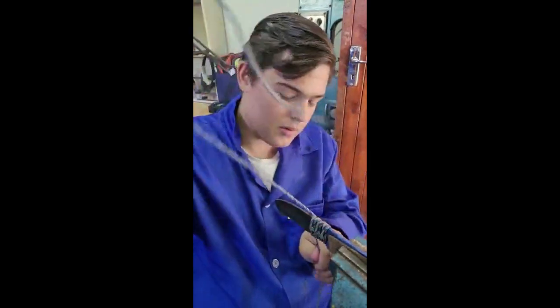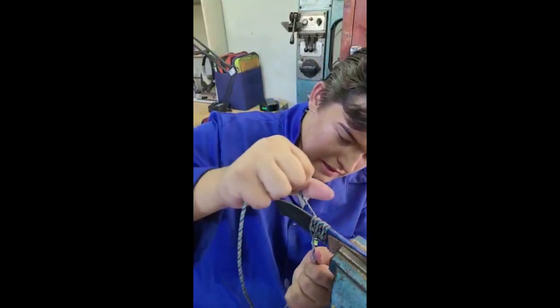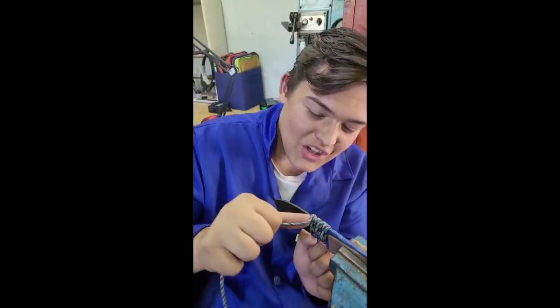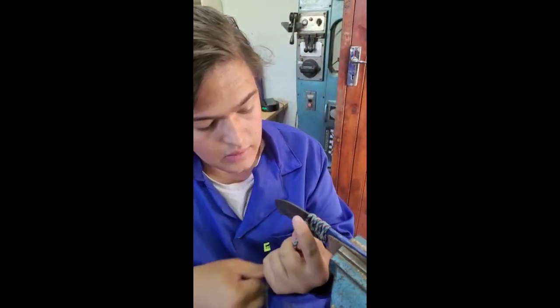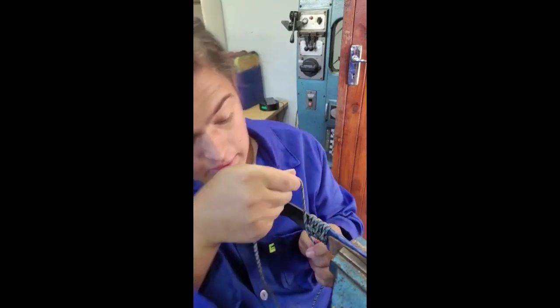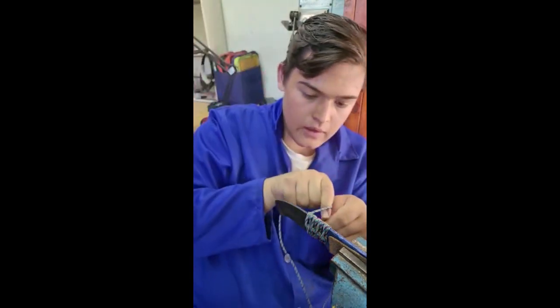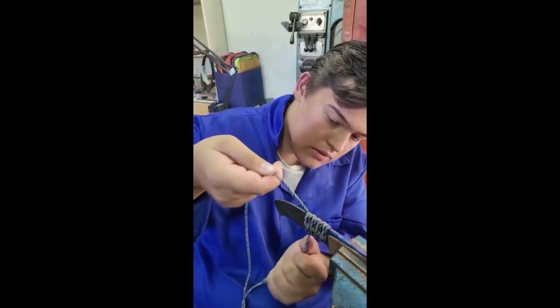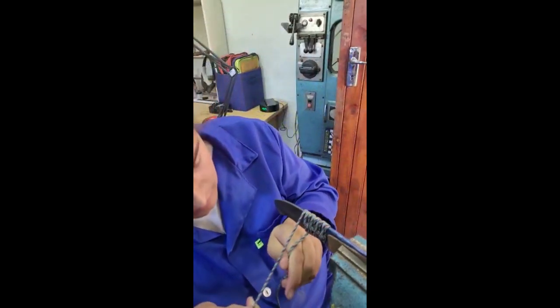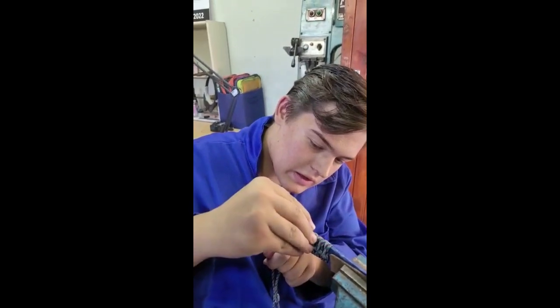Once you do it a couple of times you'll start learning. Remember, keep everything as tight as possible — don't leave any slack. Make sure everything is precisely how you want it to be, then just twist it. Getting the hang of it now — making sure everything is in line, twisting it again. You can see the pattern forming every time we twist it.